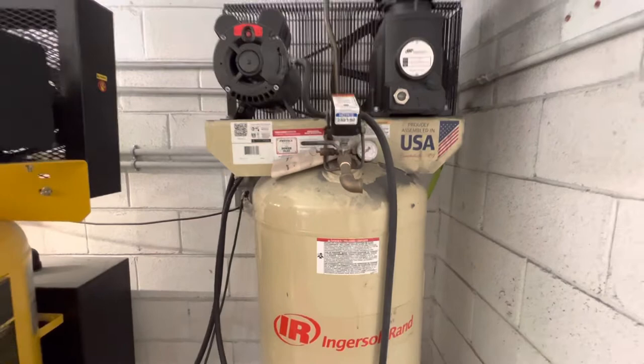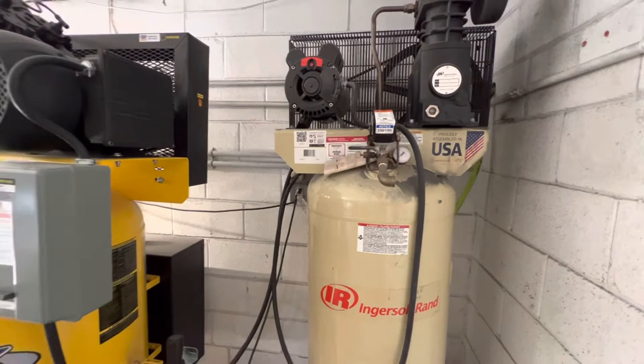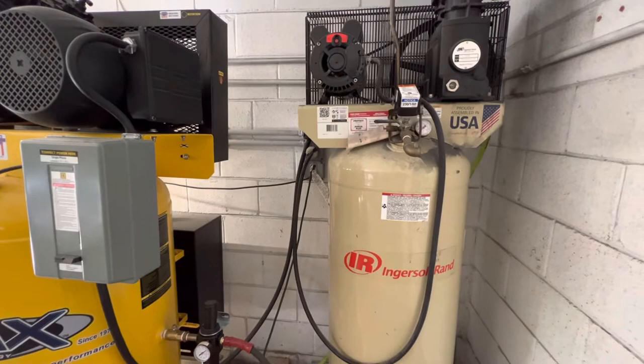This is the Ingersoll Rand with the SS5 L5 pump, capable of 19 CFM at 90 PSI, which is just enough to run one of my vapor blast machines at a time. I needed something a little bigger — number one because I wanted the capability of running two vapor blast machines at once.